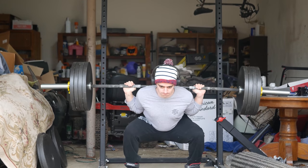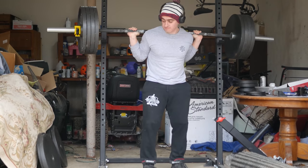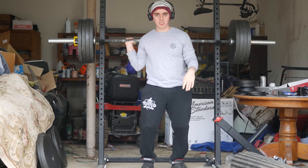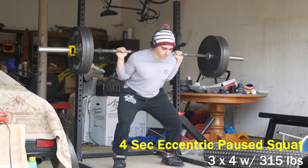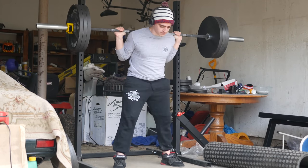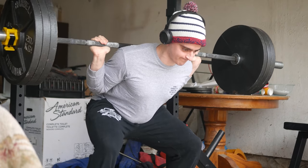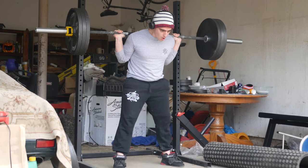Here's the 405 squat — and I got it! Nailed it, killed it, crushed it. It moved well and did not feel remotely uncomfortable. I was able to jump from 315 straight to 405, and for the back-off work I'm still maintaining the same format: three sets of four with a four-second eccentric pause squat, not increasing volume, just linear progression.